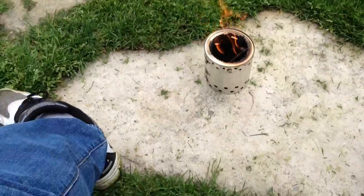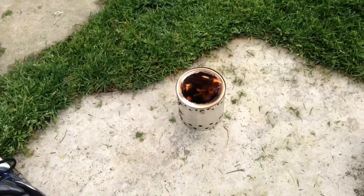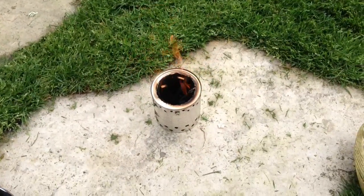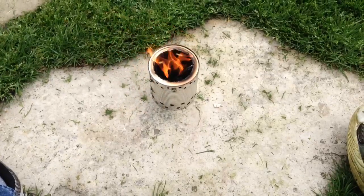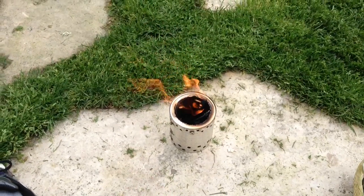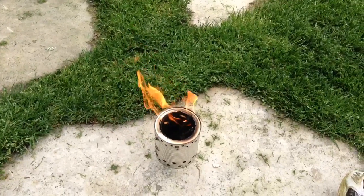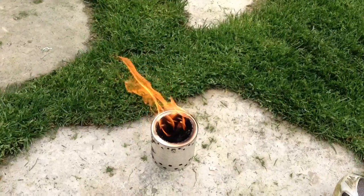I got it back up and running. I'm just running this off of a couple sticks. I thought this was kind of a cool project because it really doesn't have any smoke — not nearly as much smoke as if you were just to burn it in a can like normal.